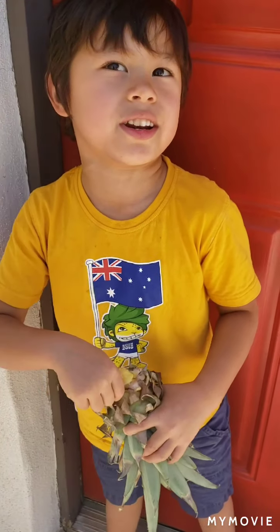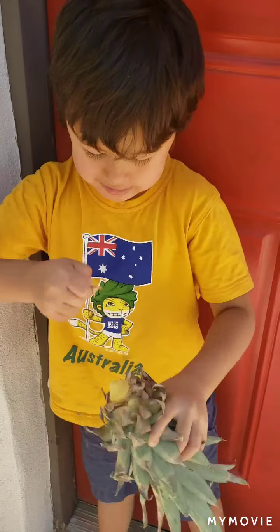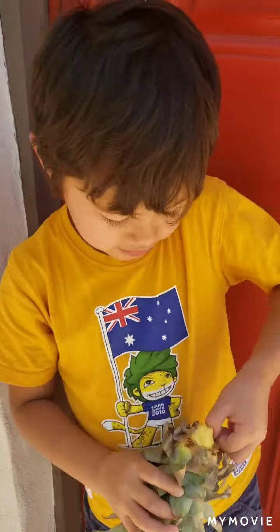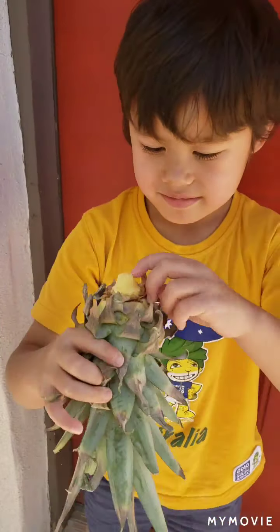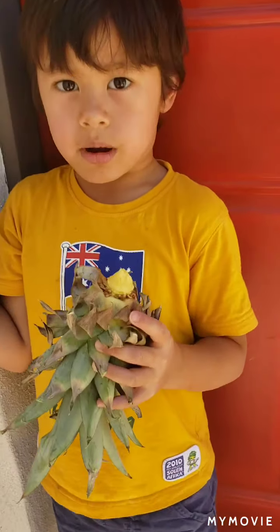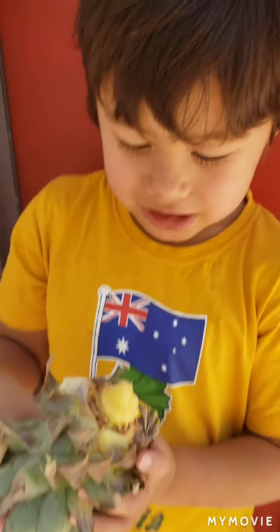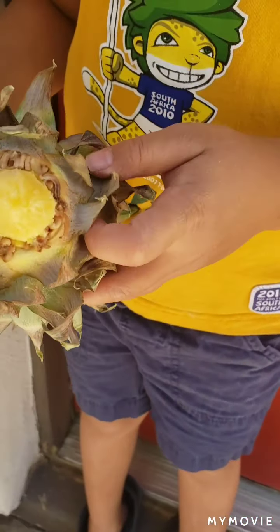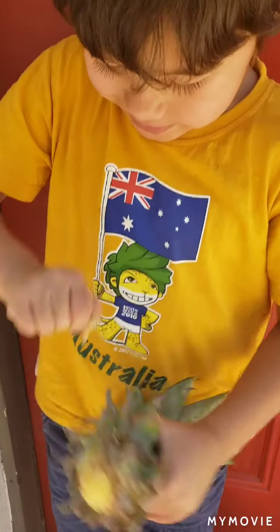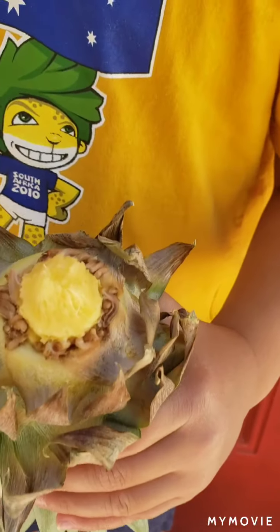You're going to want to start with the inner ones. Now that we peeled them off, you can see the roots. So I think we need to peel one more off. Okay, and there we go.